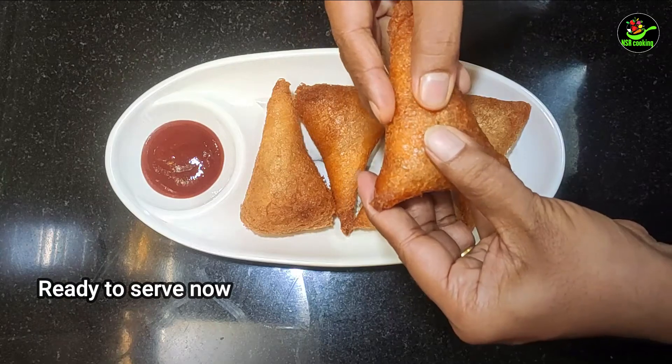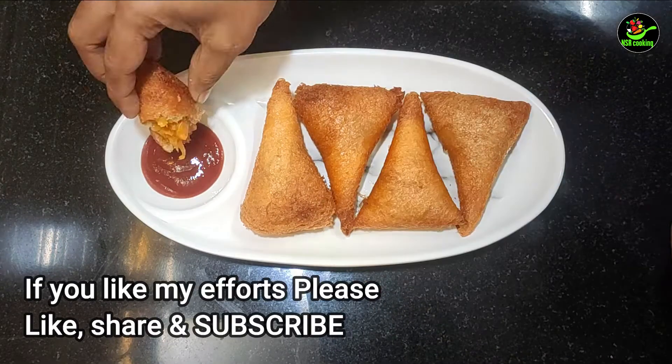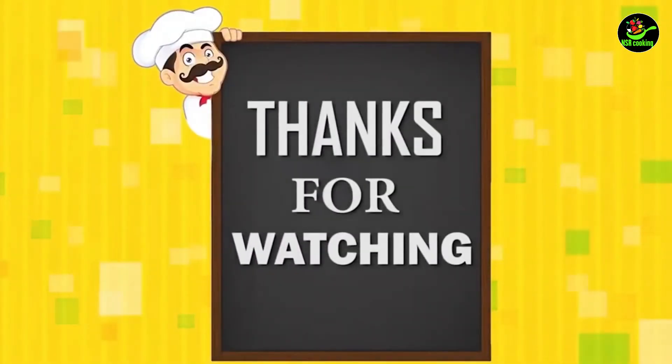Let's try it. You can try it. Please like this video and subscribe. Thank you.